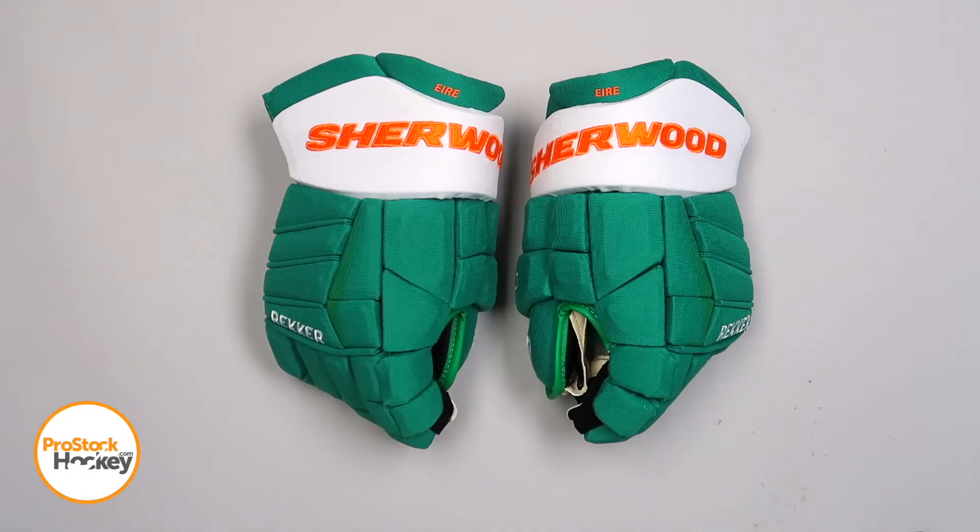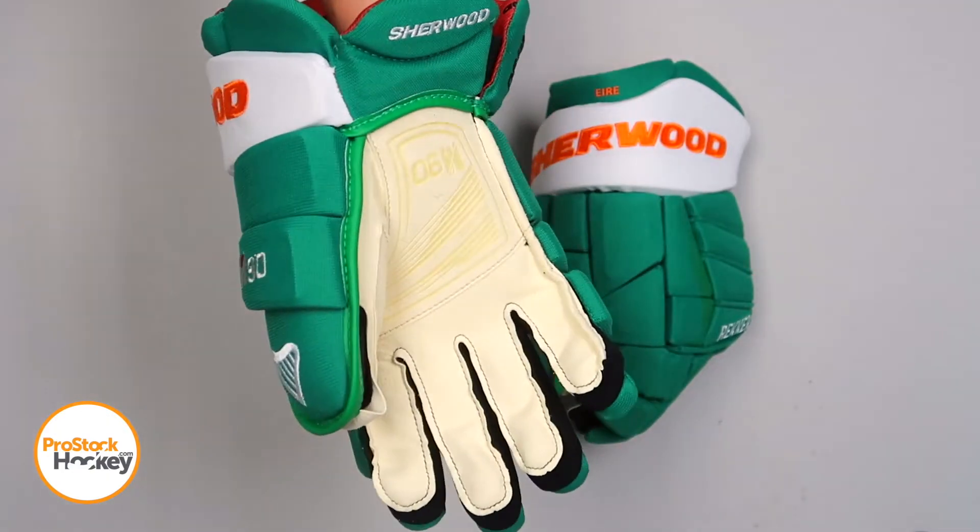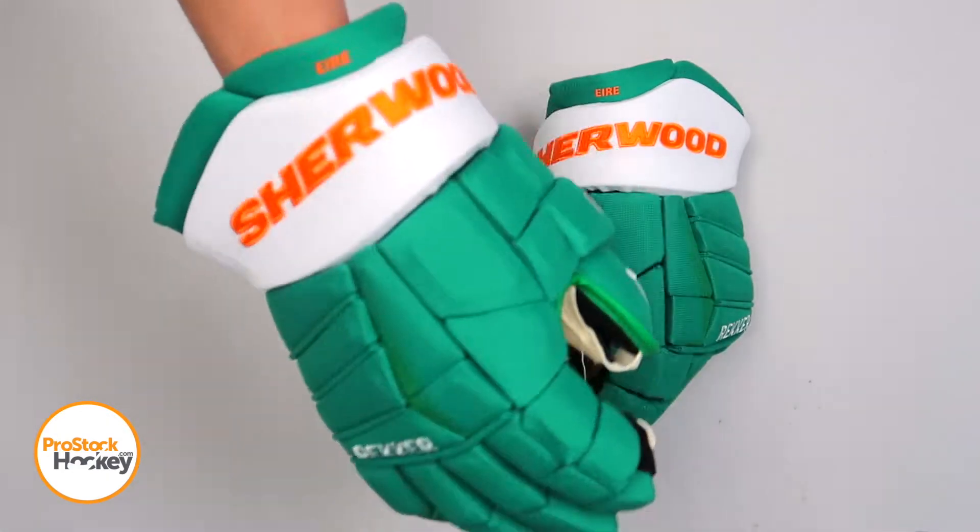Hey guys, Ken from Pro Stock Hockey here with a pair of Overstock gloves from Sherwood. This is a pair of 15-inch Wrecker M90 gloves originally manufactured for the Ireland men's national team.